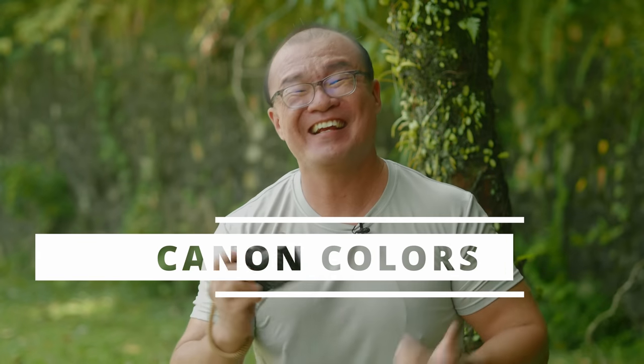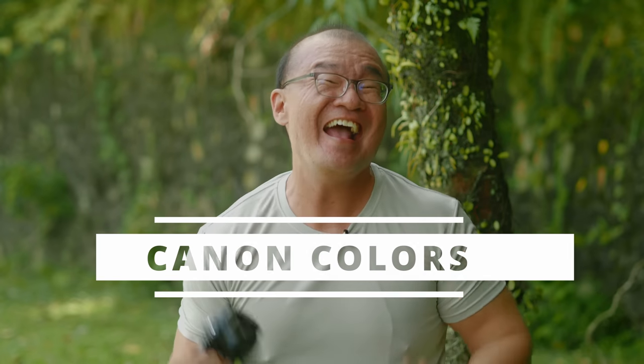The tenth thing I like about this G1X is Canon colors. You get that signature warm, pleasing Canon color rendering from this camera and I like how it renders skin tones. Generally the colors come out very lively, very vibrant, and very lifelike.